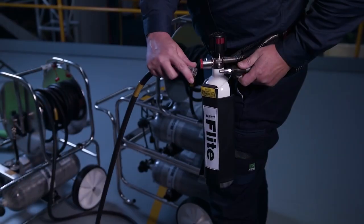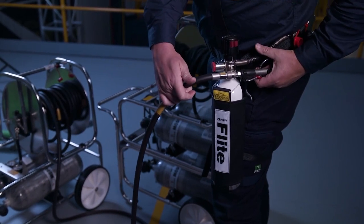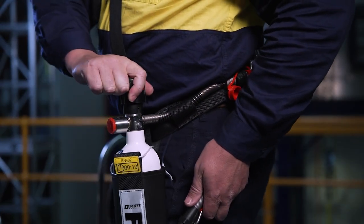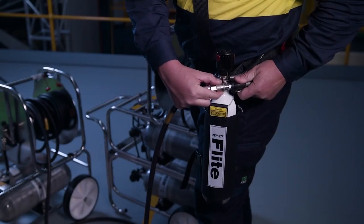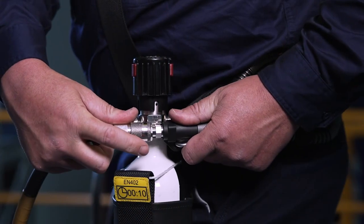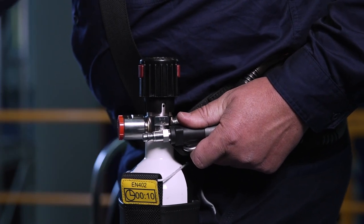Prior to entering the confined space or IDLH atmosphere, connect the main air supply hose. Then rotate the escape cylinder hand wheel anti-clockwise to open the valve. The hand wheel ratchet prevents accidental closure. To reduce the risk of snagging during escape, the main air supply hose can be disconnected. Remember to push the connectors together, then pull back the locking collar to release the connection.